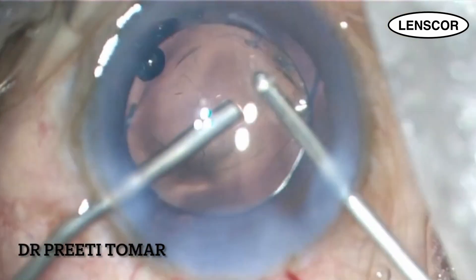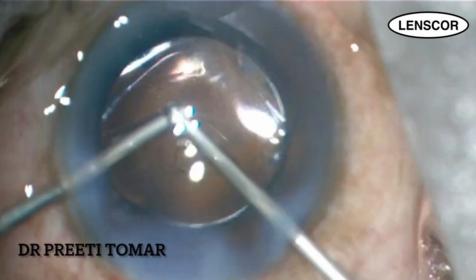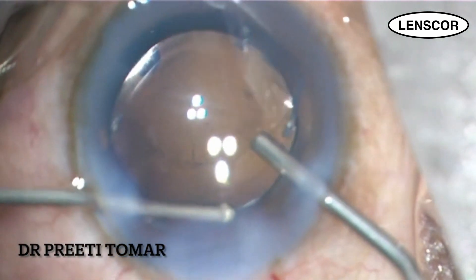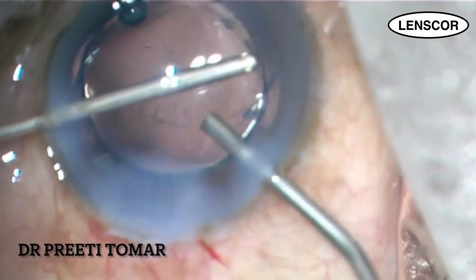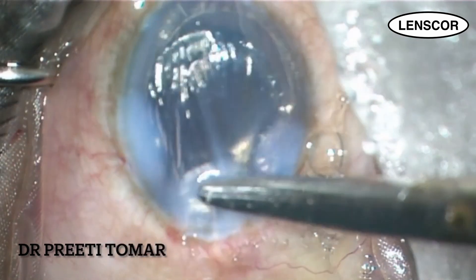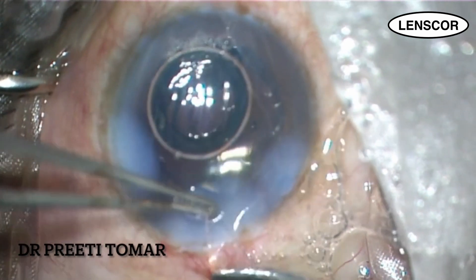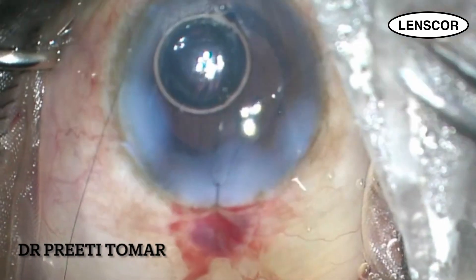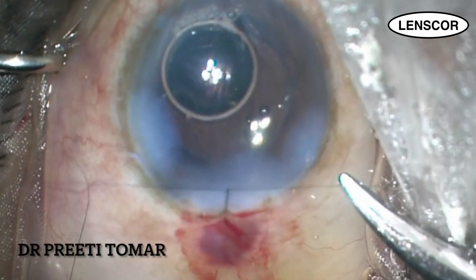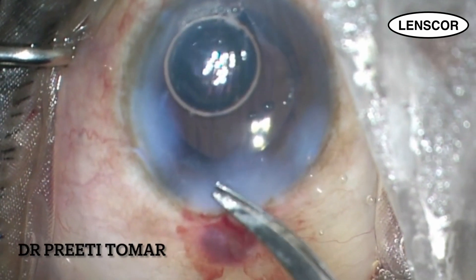After that, I again perform vitrectomy in I/A mode to remove the viscoelastic and do a vitrectomy in a circular fashion all over the pupillary margin in order to cut any vitreous strand coming up to the wound. It's very important to suture the main wound in cases of posterior capsular tear. After injecting an air bubble into the AC, I take a bite through 75% depth of the corneal stroma on one side and two-thirds depth on the scleral side, and lock the suture and tie the knot in 2-1-1 fashion. After suturing, don't forget to bury the knot.